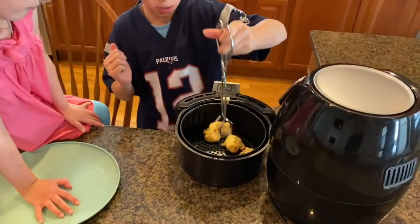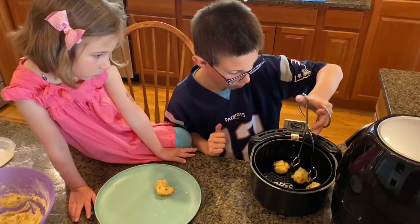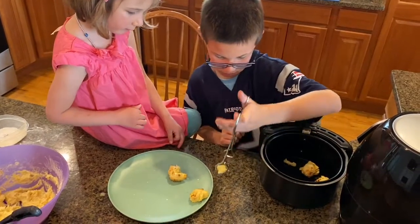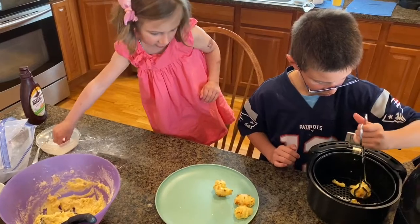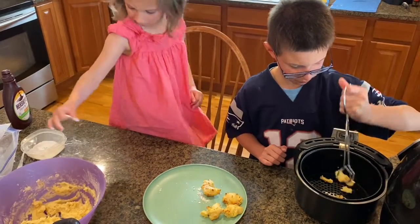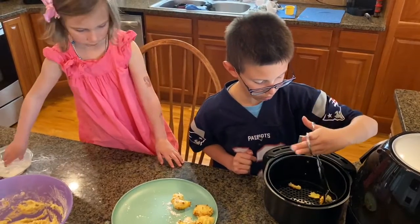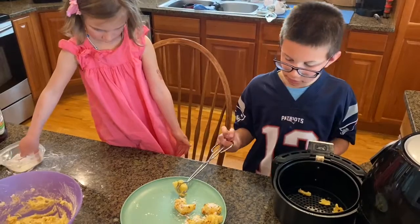You just squeeze it — that's how simple it is. Don't touch, it's hot. You probably should spray it — I probably should have sprayed it. That's okay. So we forgot to spray or put oil on the inside so it doesn't stick, so they kind of ripped off the top and got stuck. But they look good, don't they?